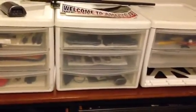Random stuff, a few more knives. But that's my main setup right now, so thanks for watching. Stay tuned for the next video coming up soon.